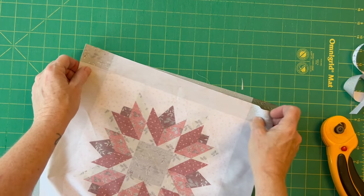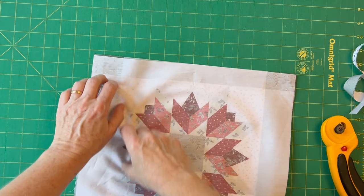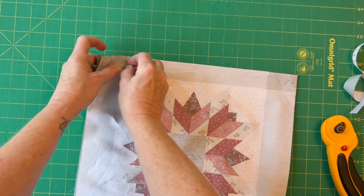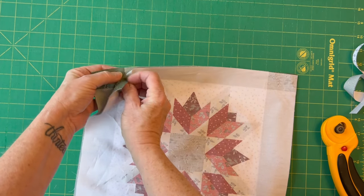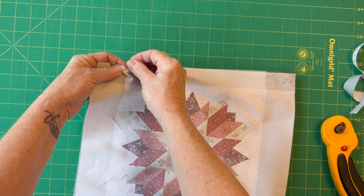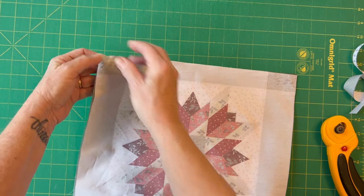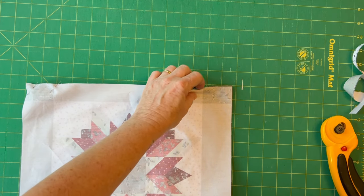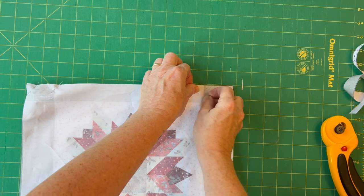Once you've trimmed that piece off, take the upper panel and the lower panel and place them right sides facing on the sashing strip that you've just trimmed — not on the outer sashing strips but the ones that you've trimmed. Place them down right sides facing and pin together. For a really neat join, make sure that the fabric where the print changes, where the corner squares are, push a pin through and make sure those lines match up exactly.